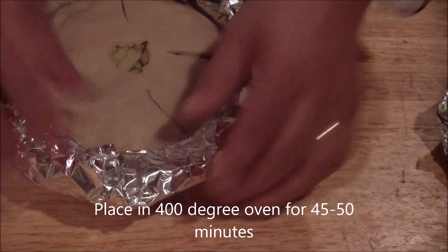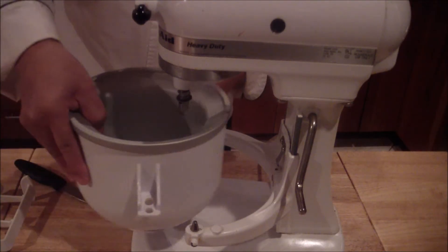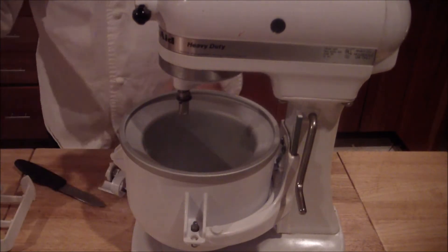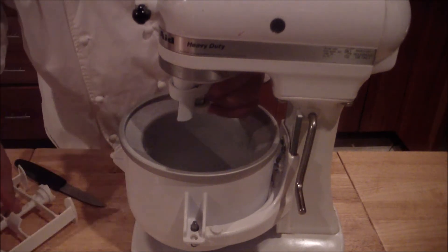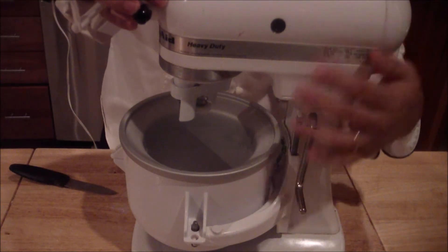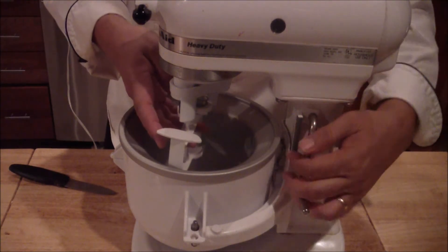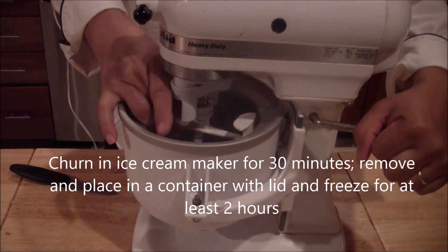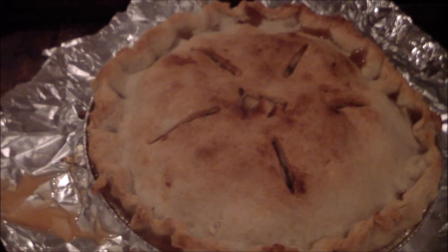Place it in a 400 degree oven for 45 minutes. Then get your ice cream maker — it will actually be in the freezer. Depending on which mixer you have, clip it on and put the little clip on. Place your ice cream mixture in and raise it up so it stays on. Run it for at least half an hour. Remove the pie from the oven and let cool overnight.